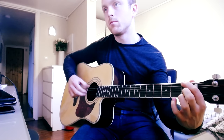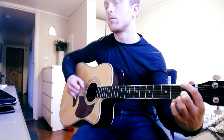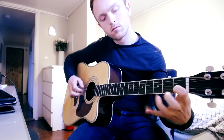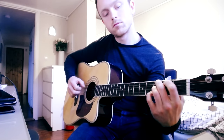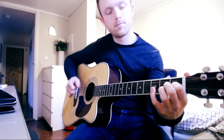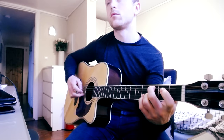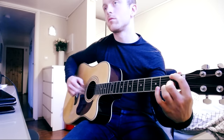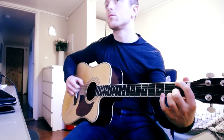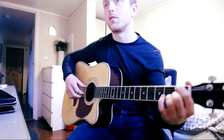Then we're going down to the 1st fret — the F — and doing the same with this end. Here we're doing open string on the B string and then 1st fret on the B string. This whole part then repeats, and it's the same over again, just with a different ending. We just continue doing the same thing, going up to the 3rd fret — pretty self-explanatory.